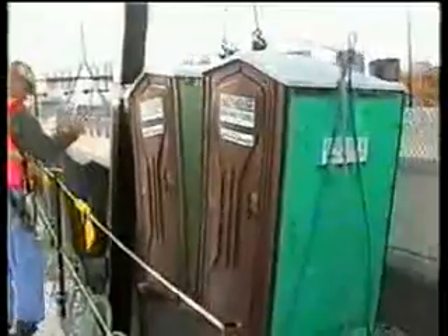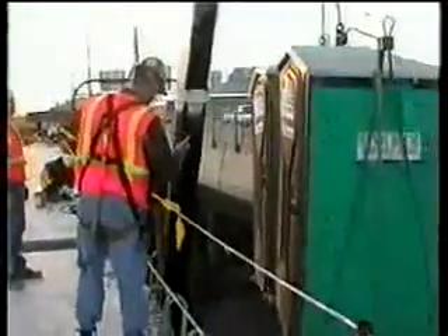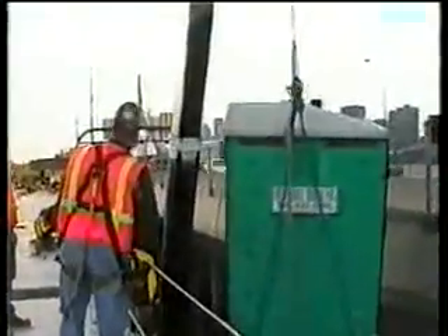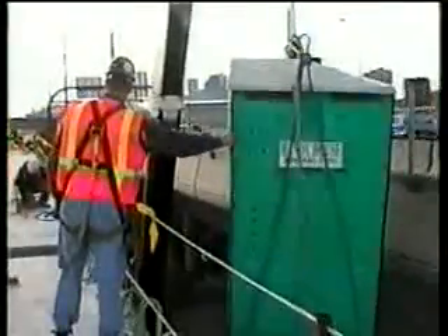It's a work week — we have to bring the porta-johns down, have them pumped out, and bring them back up on the stand for the guys. Fact of life.